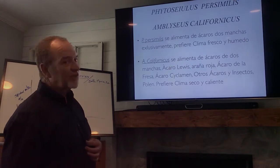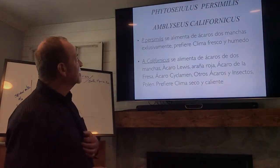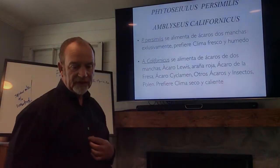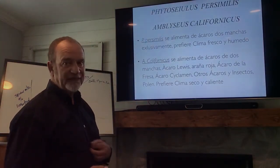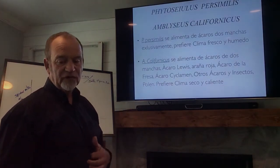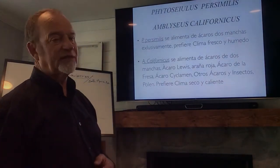Phytoseiulus persimilis and Amblyseius californicus are the two biological control agents. Persimilis feeds on two-spotted mites — it's very specific, it will eat nothing else. Californicus will feed on pollen and will also feed on Lewis mites, so this is very important.